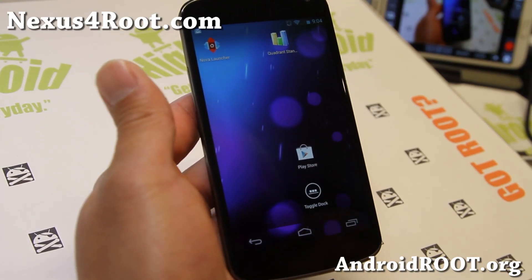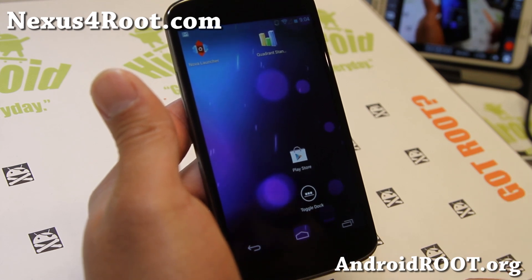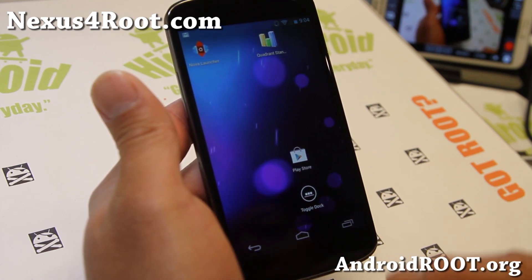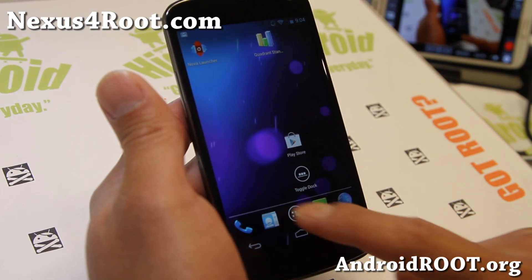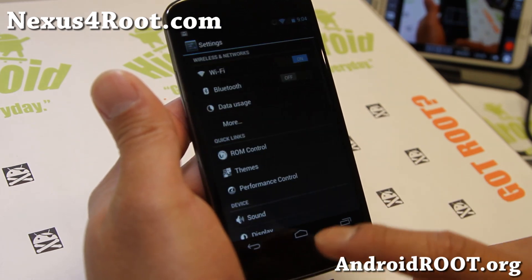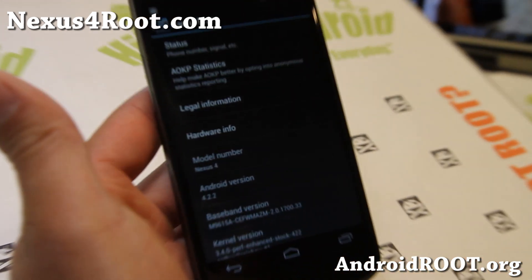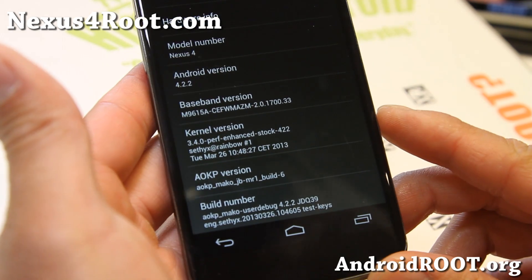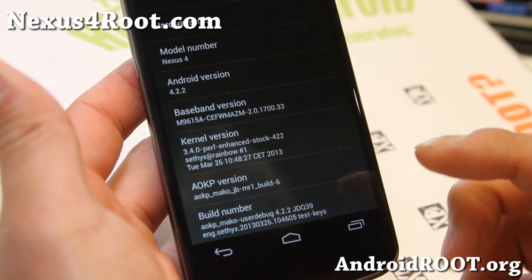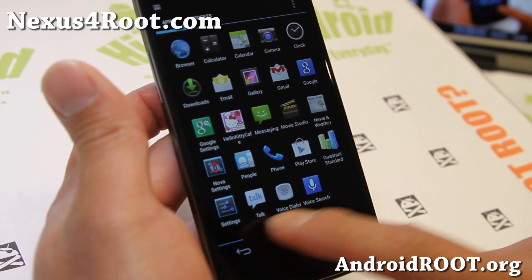This is Max from Nexus4Root.com. For this week's ROM of the week, check out AOKP MR1 Build 6 — that's what I'm running right now. I've actually got it running pretty well here. This is MR1 Build 6, as you can see. A very nice ROM — it is very, very nice.